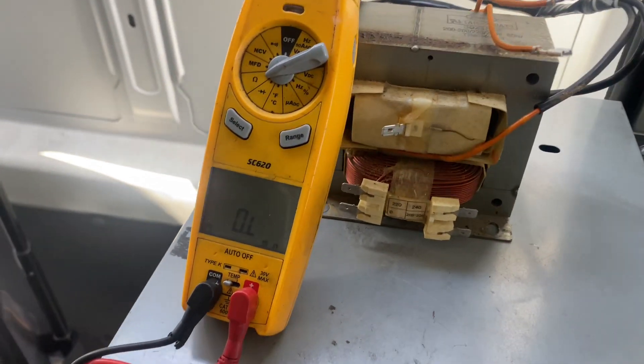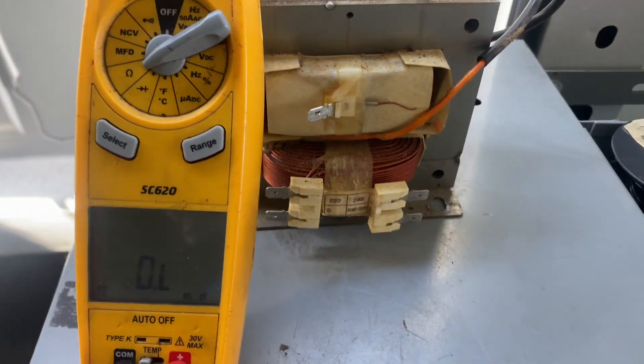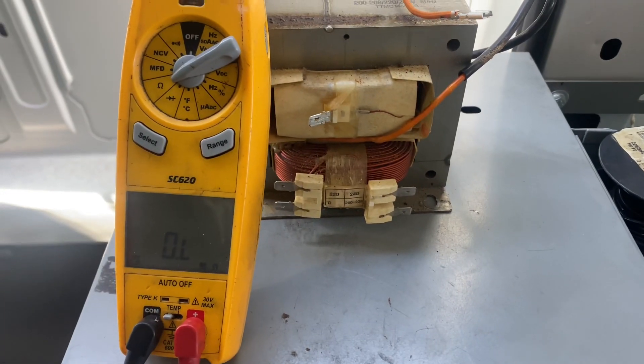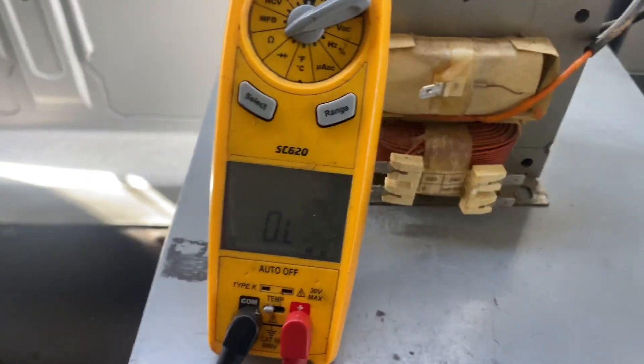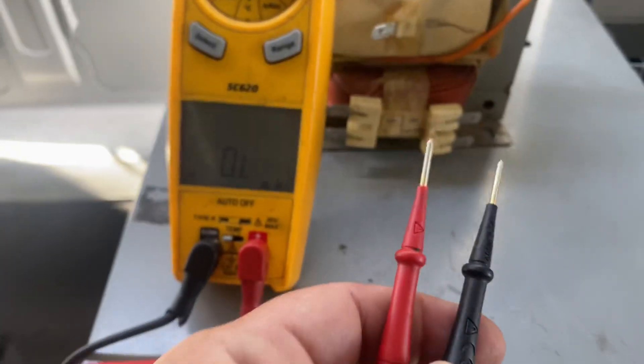What's up everybody? Today I'm going to show you how to test a Marychef E2S transformer. So get your meter out, put it on ohms, and get your leads.